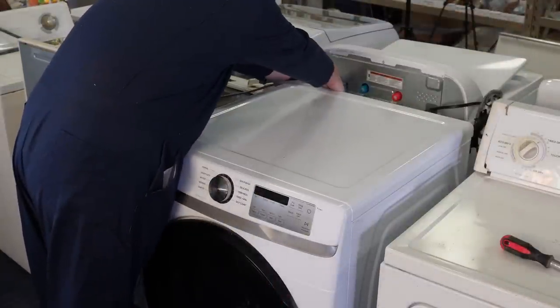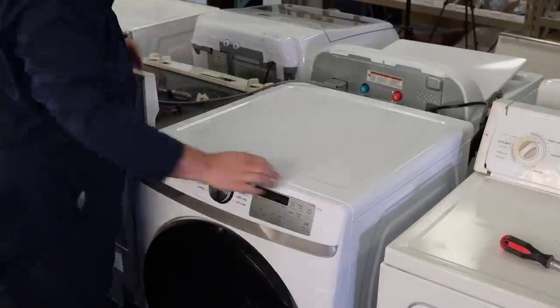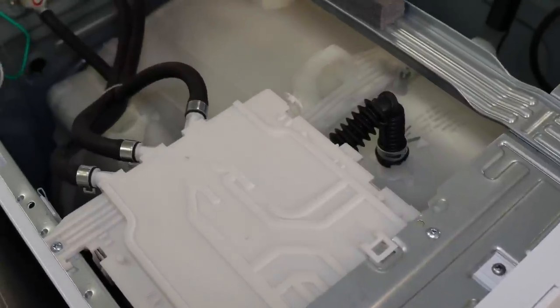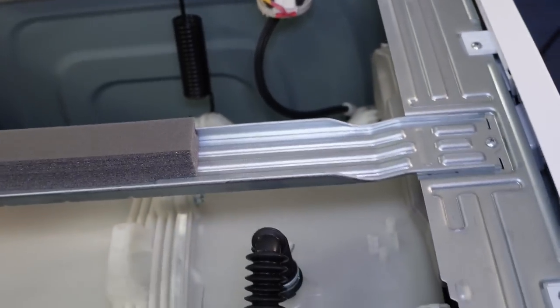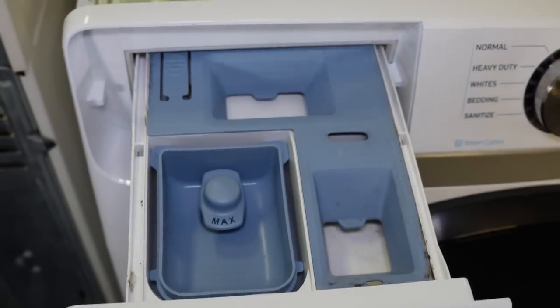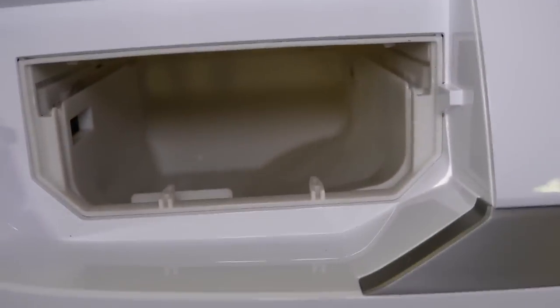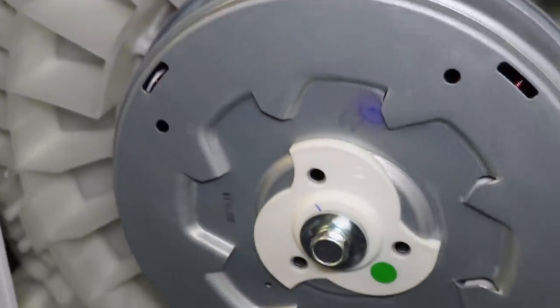Other things to look for on a front load washing machine usually involve taking the top off. On almost all models, there are two or three screws on the back that can be removed, then the back panel slides off to reveal what is behind the top. Things to look for underneath the top would be hose damage, damaged or missing concrete blocks from the front, or anything generally misplaced. The dispenser can come out to check for caked-on detergent. Behind most front loaders, the rear plate can be removed to reveal the motor and other pieces, giving you a clear vantage point to see if anything is damaged.